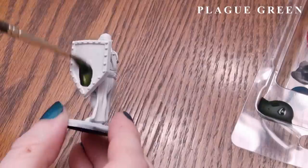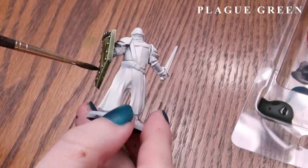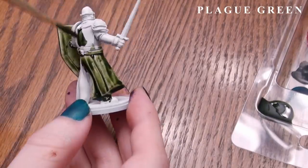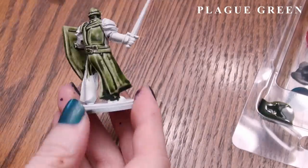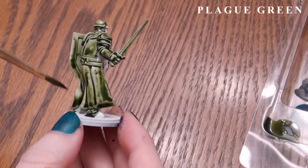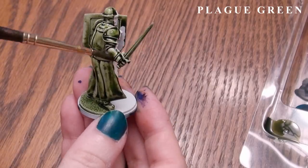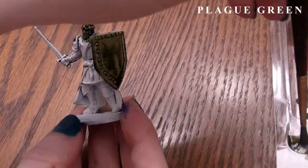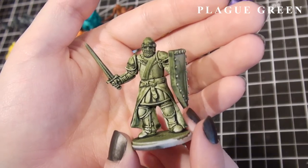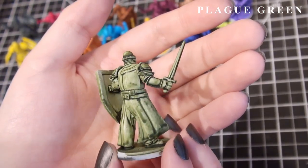The next color is Plague Green, which is very aptly named. You could easily see this as lichen growing in pools or over nesting Nurgle creatures. It is a little more patchy like any of the darker colors, but you can either add medium to smooth it out or accept the patchiness for your overgrowing algae effect. Over a light military green or tan primer, it would make a great shadow color for a military uniform, particularly with a little medium in the mix to avoid patchiness.